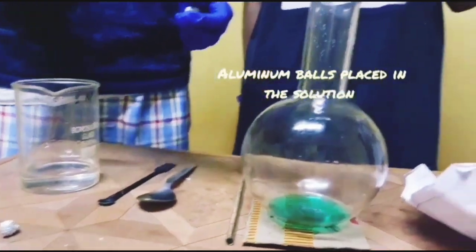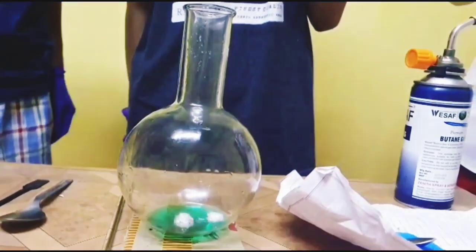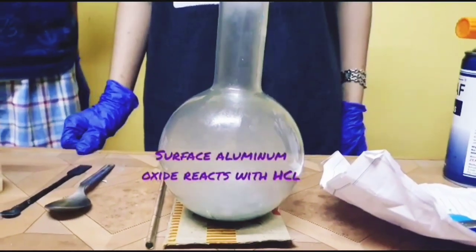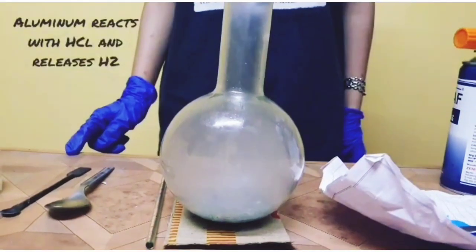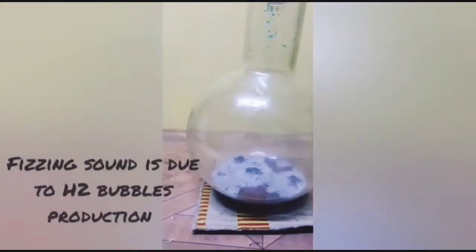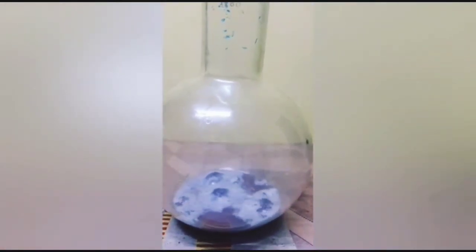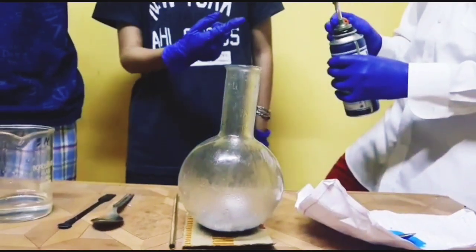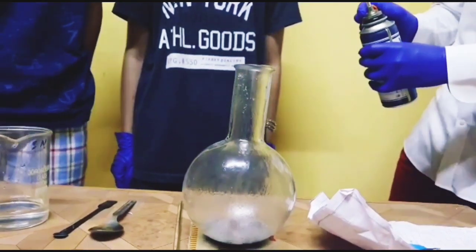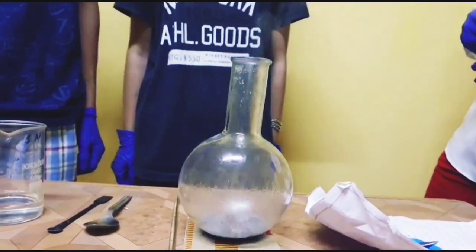Aluminum balls are placed in the solution. The surface aluminum oxide reacts with HCl. The fizzing sound is due to H2 bubble production. Then, we will put the lighter. Energy from hydrogen combustion excites copper electrons, which emits blue-green light.